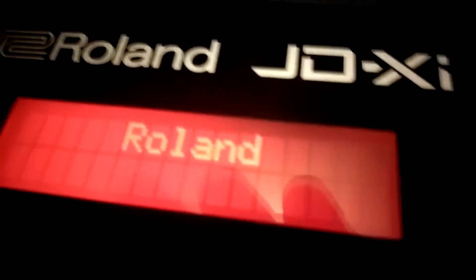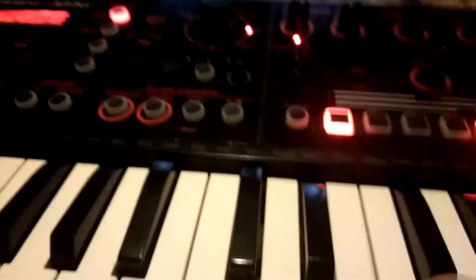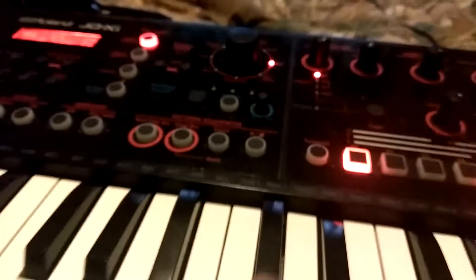I'm going to go ahead and turn it on and show you all the LCD. That's my headphones, that's what I'm using. See this nice glowing red display — the buttons glow too.